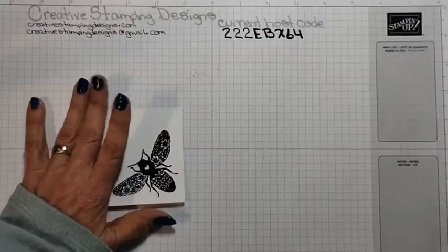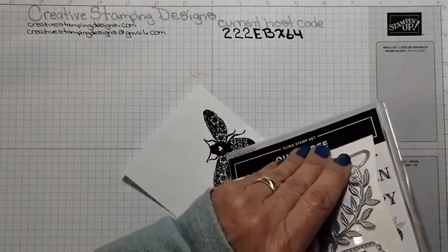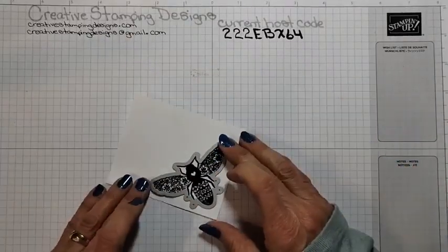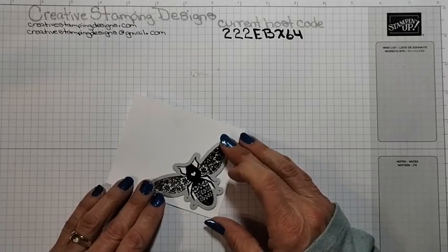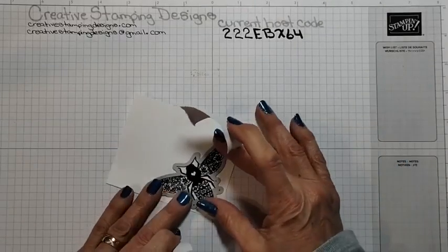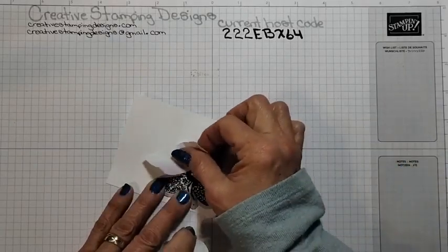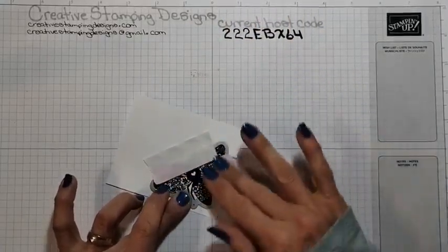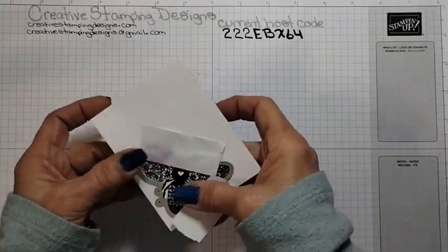We have the Bumblebee giant bee die and we're going to cut this out. I'm going to get my Post-it note tape to stick it on because I am, I think, the worst die cutter — I can never get anything lined up right. Every time I go to die cut it... there we go, that should be good.